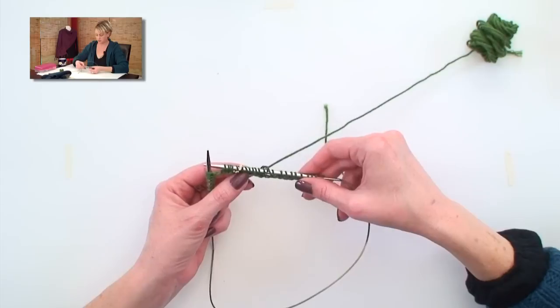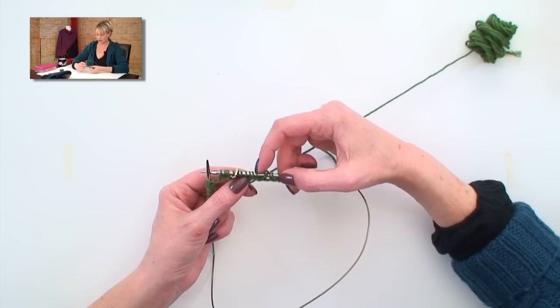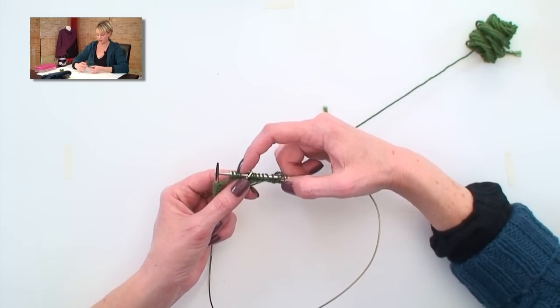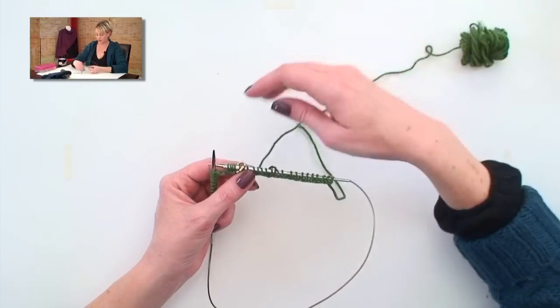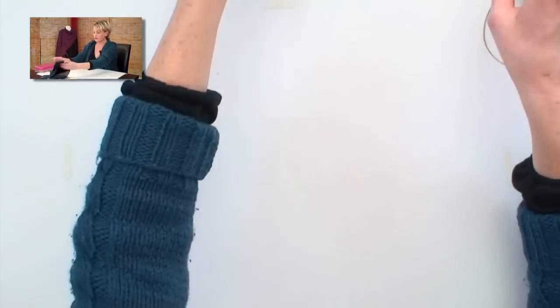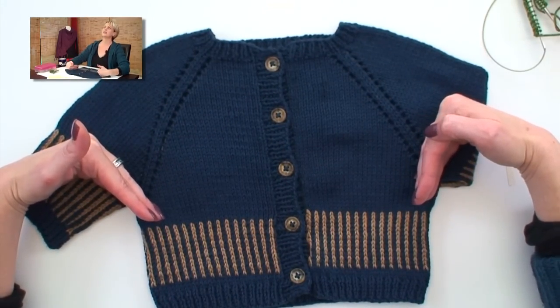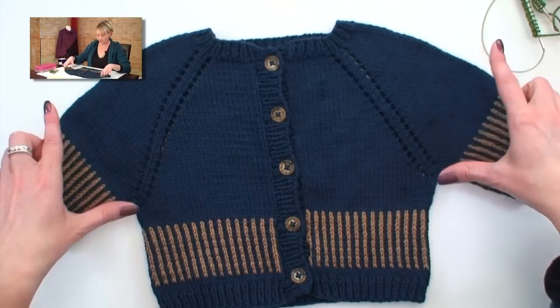Once you have your markers placed, every right side row you will knit to one stitch before the marker, yarn over, knit one, slip marker, knit one, yarn over, knit to one stitch before the marker, yarn over, knit one, slip marker, knit one, yarn over. This will become very old hat to you very quickly, and this part of the knitting goes pretty quickly. Every wrong side row is just purling across all the stitches, so that gets to be really easy. You're going to continue the raglan increases, knitting the whole sweater like this, until — following your pattern — it says you have enough. Then we're going to separate the sleeves and just continue working on the body, and that's what we're going to cover in the next video.